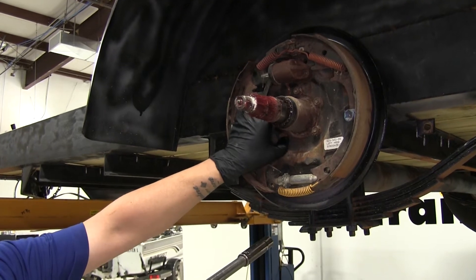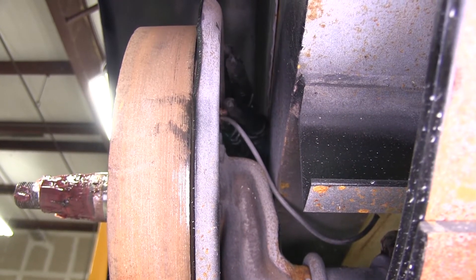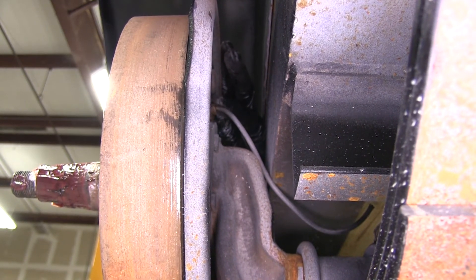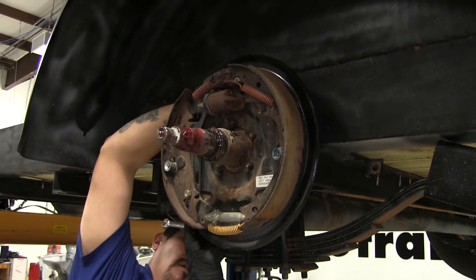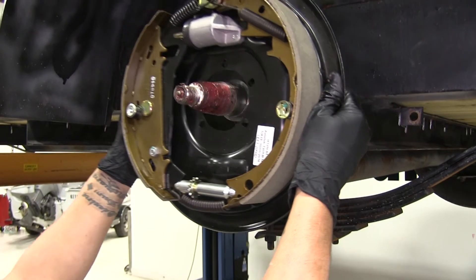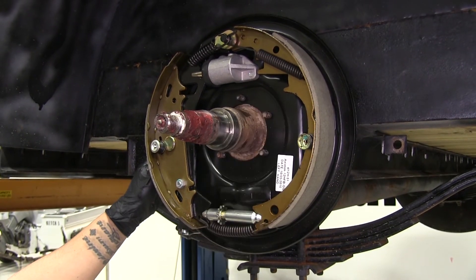You want to hold on to the hardware that comes off because our new brake assembly is not going to come with hardware. With the hardware removed, we are going to have one last point to pull off before we can pull the assembly out — that's right here where the brake line is actually attached. You need to tilt the assembly out so you can get a wrench in there to loosen that fitting. Then we're going to take our new assembly and slide it over the studs, and we can reinstall those lock washers and nuts back in place.